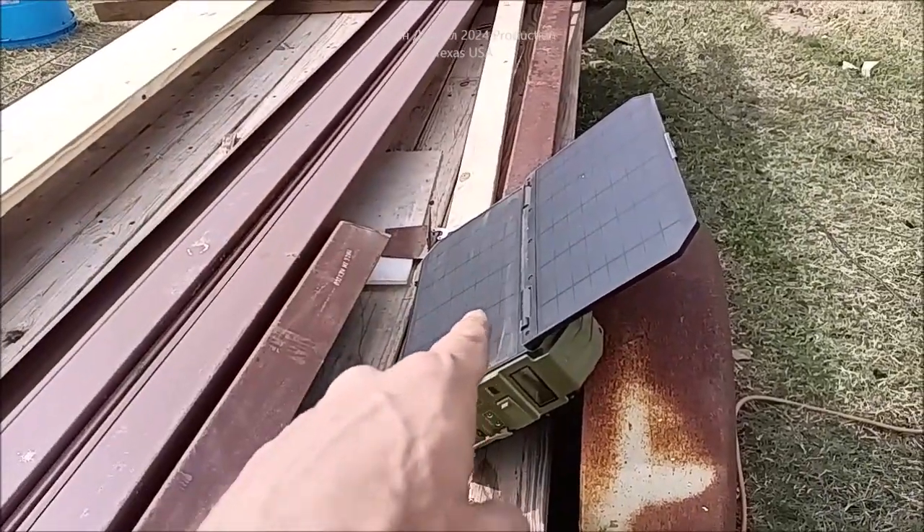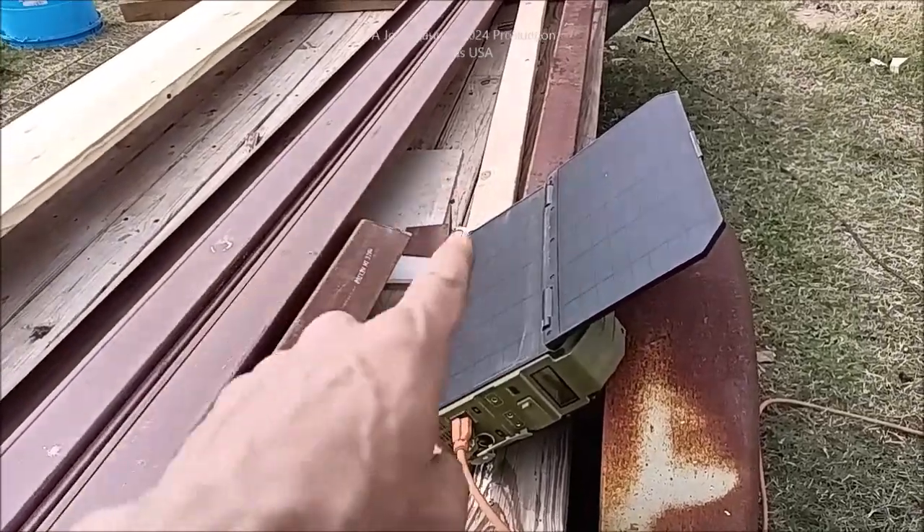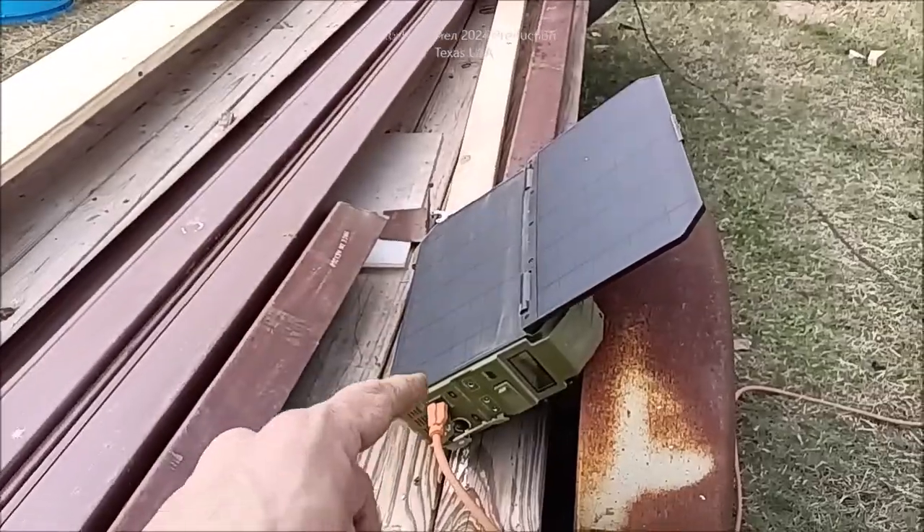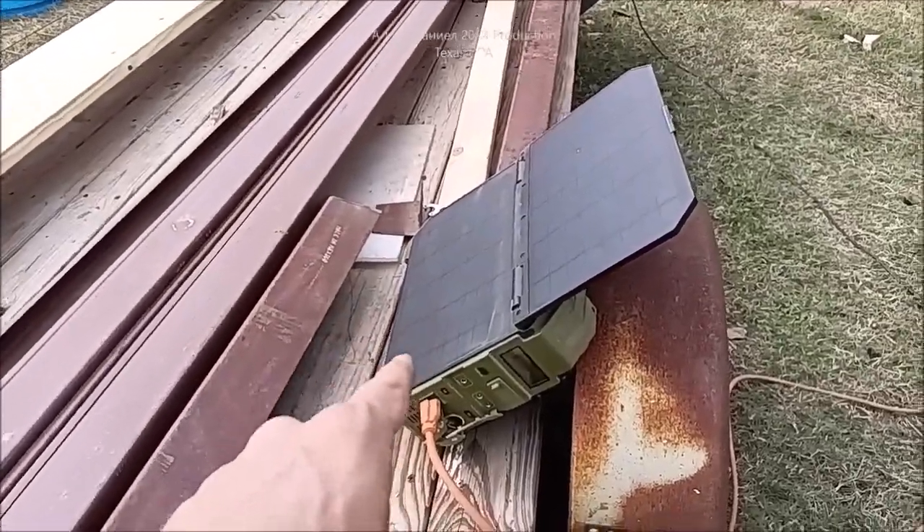Look below the video, I'll put a link to these. This has outdone itself - it will run a small air conditioner, not for a long time since it doesn't have a huge battery in it, but you talk about handy.